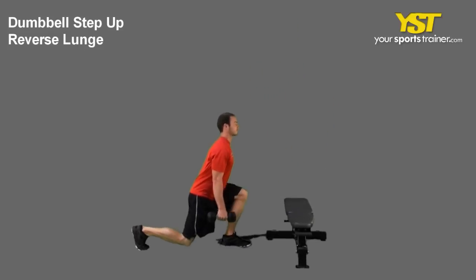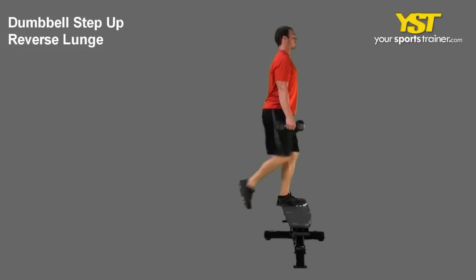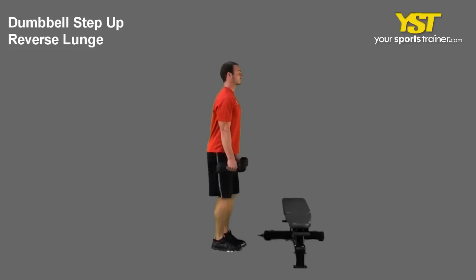Keep the weights down at your sides. Return to your standing position by pushing off the heel of your back foot onto your front leg. Keep your chest out and head up.